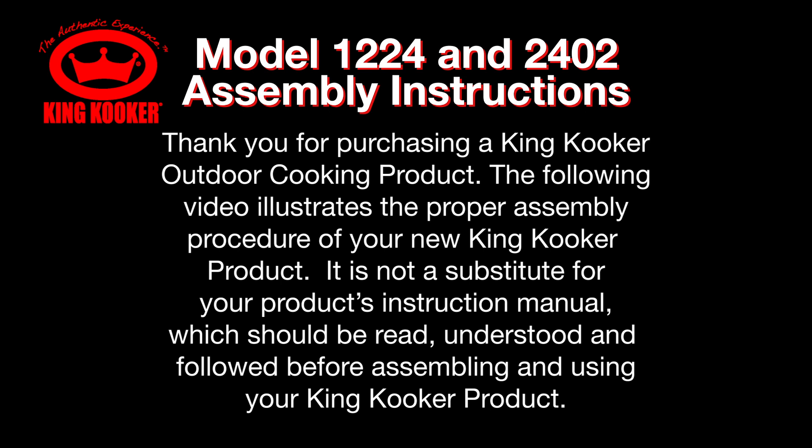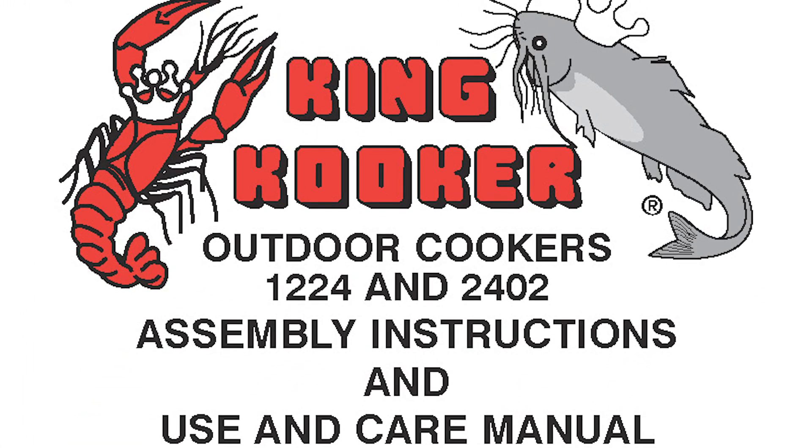Thank you for purchasing a KingCooker outdoor cooking product. The following video illustrates the proper assembly procedures of your new KingCooker product. It is not a substitute for your product's instruction manual, which should be read, understood, and followed before assembling and using your KingCooker product. Outdoor cooker assembly for model number 1224.